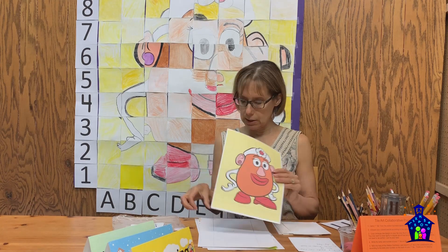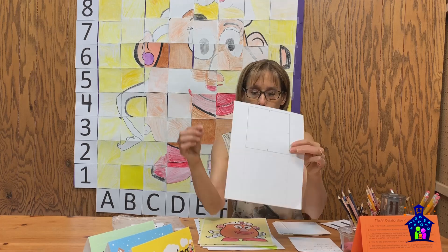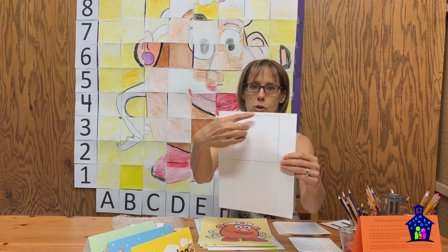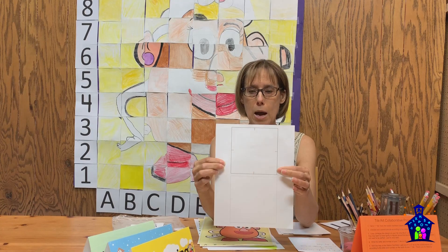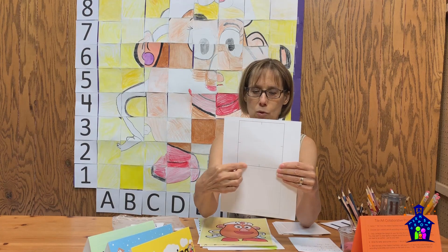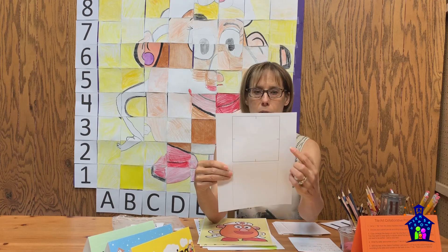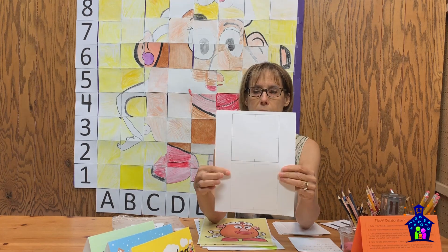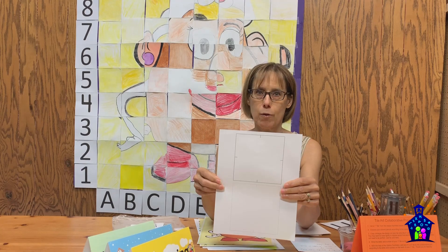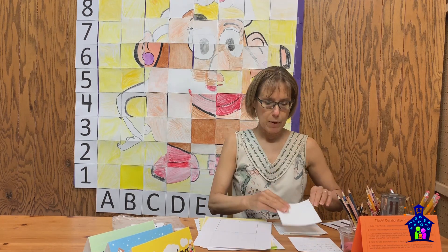Once Mrs. Potato Head is cut into her little pieces, you also need to cut out the five-inch by five-inch squares that participants will use to redraw their tile. There are two per sheet — I hand-cut these because it's really important to get right on the line. Notice the little tick marks on these squares — they become really important as a guide when participants are redrawing their one-inch by one-inch tile onto the larger square.